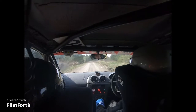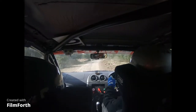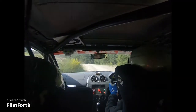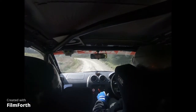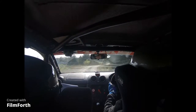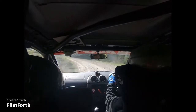Into 4 right. Into flat crest. 80, long fast 3 left. 60, 2 left over loose. Into long 5 right. Mix over crest. 60, tight 4 right. And fast 2 left, don't cut. Slippy. And a long flat crest.